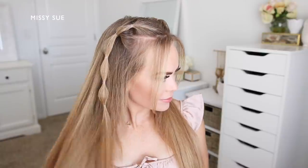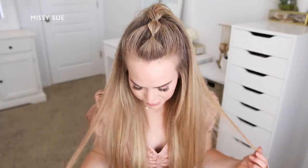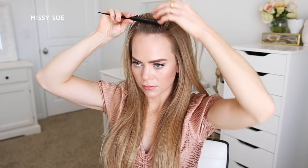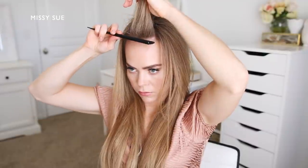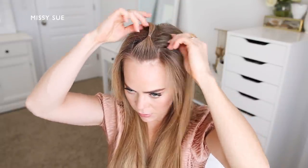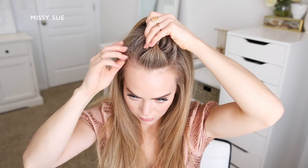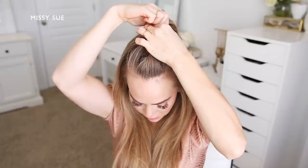For the next hairstyle, I'm going to create an elastic braid along the center of the top of my head. I'm going to begin by dividing off a section of hair at the top of my head right behind the hairline — about an inch or two wide and an inch deep — and using an elastic to tie off this section. Then I'm going to divide off another section directly behind the first and combine the ends from the first ponytail in with the hair from the second section, tying all of the hair together with a clear elastic band.